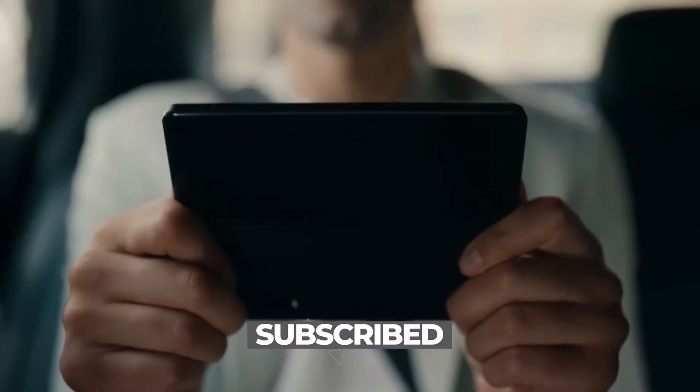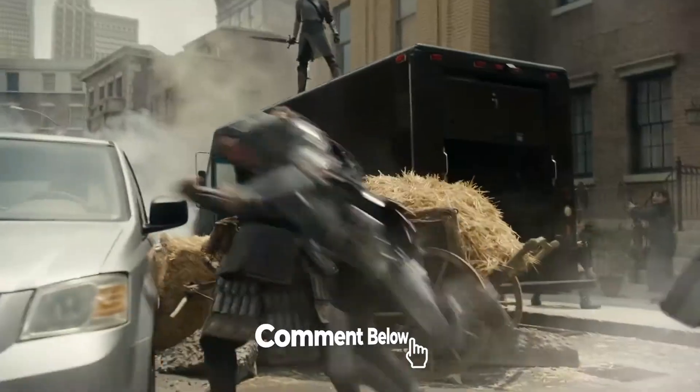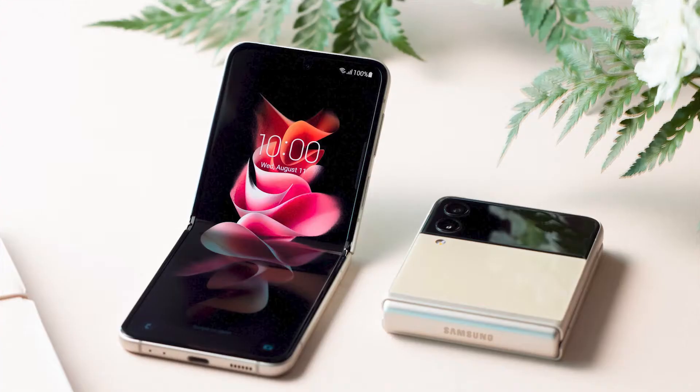But first, make sure you've subscribed and turned on notifications, so you'll be notified whenever there's a new upload.